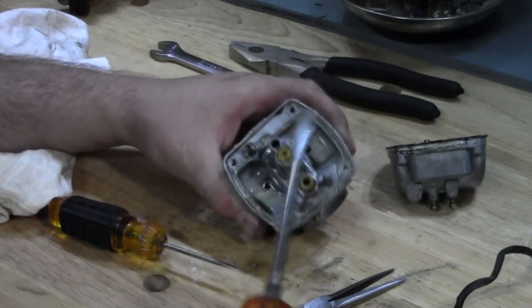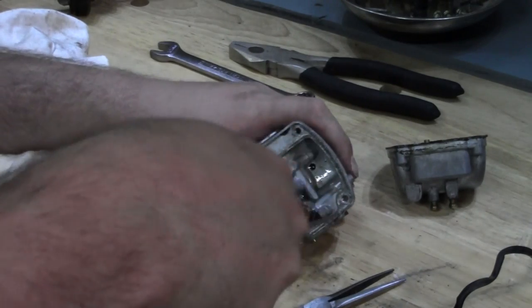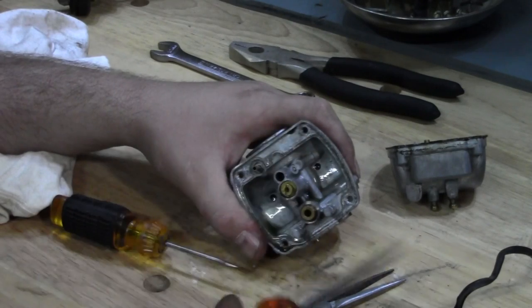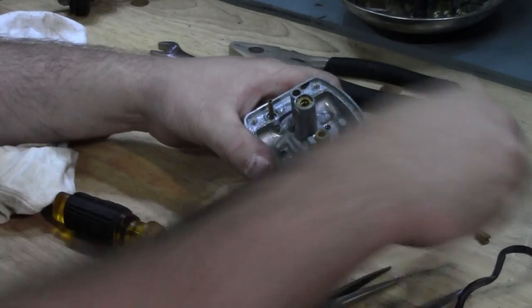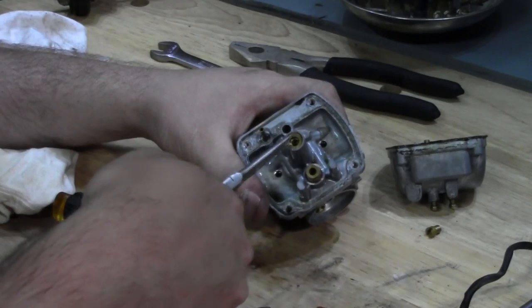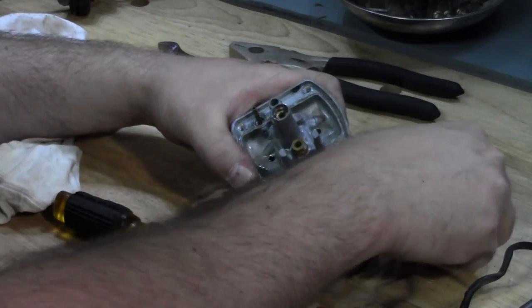I'm going to take our main jet out. I like to use a screwdriver with a really wide blade so it can span the whole jet opening, because these are brass and easy to strip. There it is. There's a little brass washer underneath there — let's take that out so we don't lose it. We want to make sure we put that back in because it spaces the jet out.